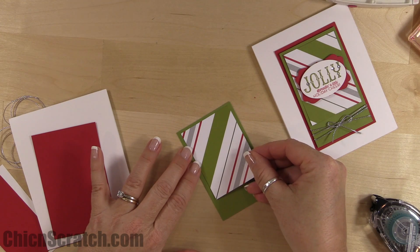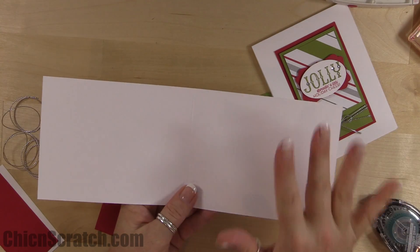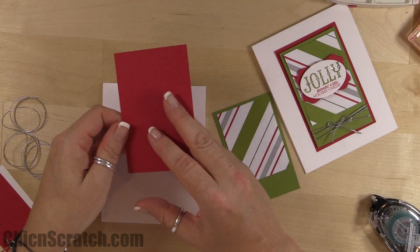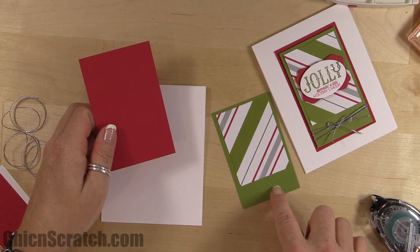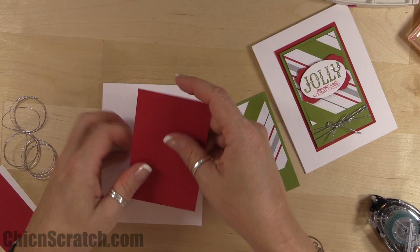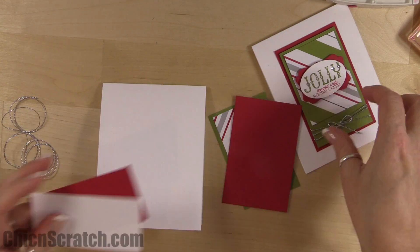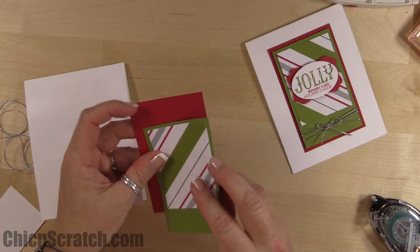Let me back up — the card base is thick whisper white, eleven by four and a quarter, scored at five and a half. We've got Real Red measuring four and a quarter by two and three-quarters. Old Olive measures four by two and a half. The designer series paper is three by two and a quarter. Two pieces of four by two are for our punches.